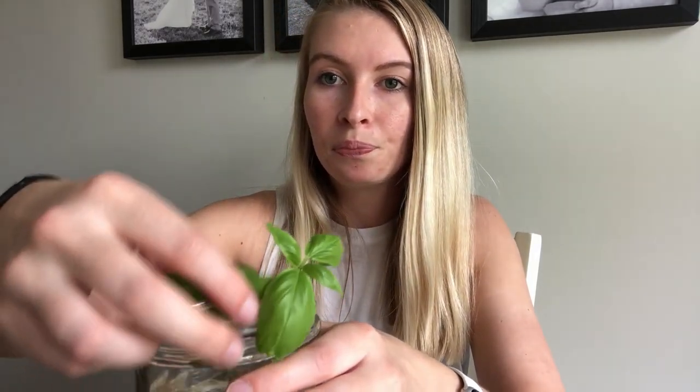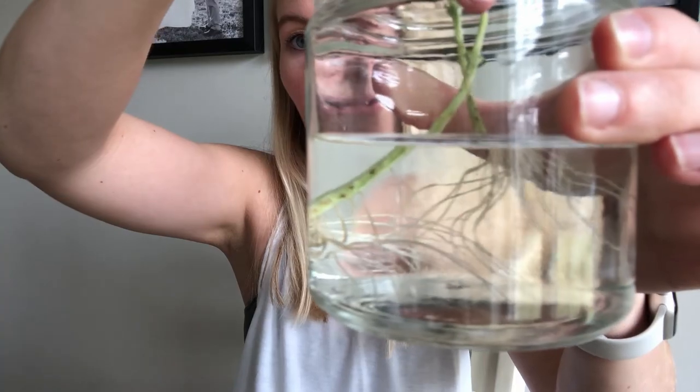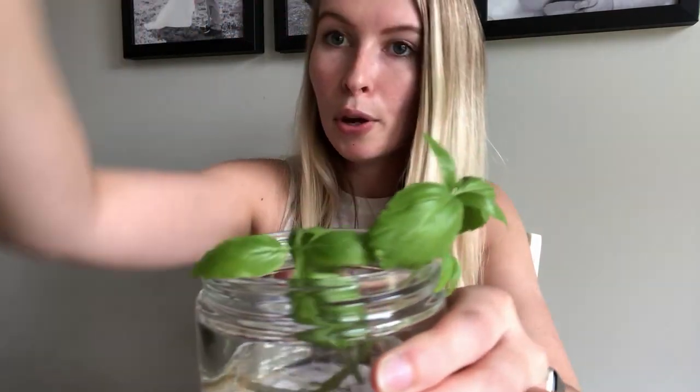You want to put this on your windowsill or just somewhere sunny — that's where I keep mine in the kitchen. You just want to let it sit there, and after about one week you'll probably start to see some progress, and then by two or three weeks it'll be ready to move to soil. I do have some that I put in water about three weeks ago, and you can tell we've had lots of progress on those roots, so I'm going to go ahead and put these in some soil.